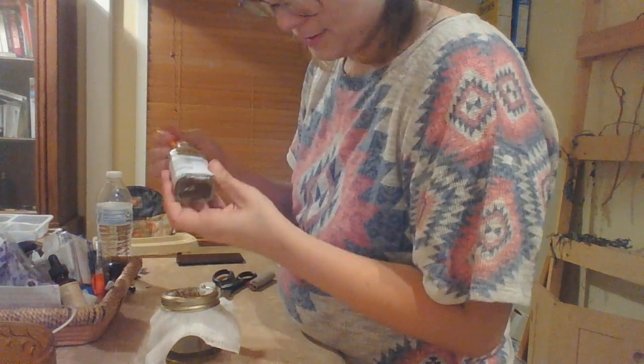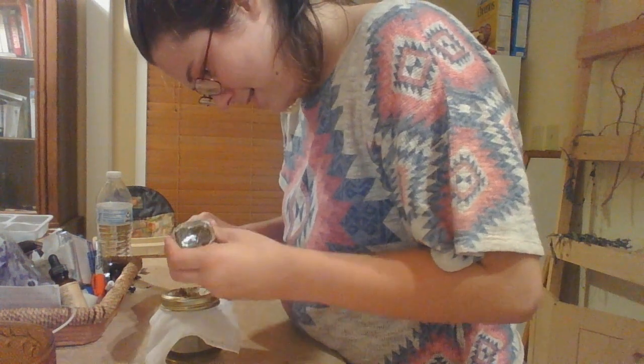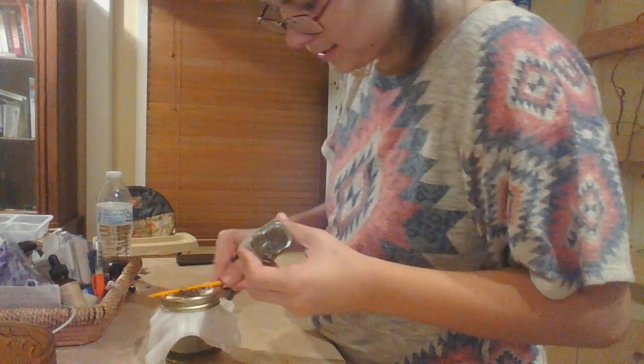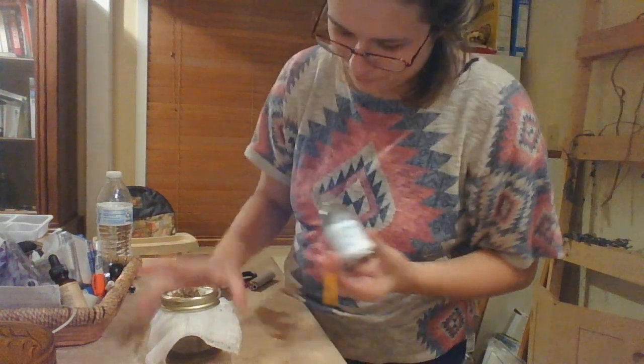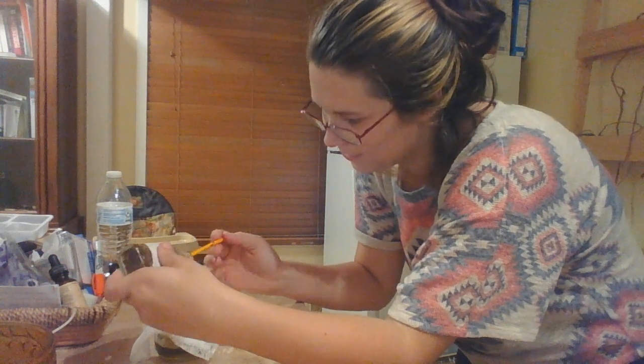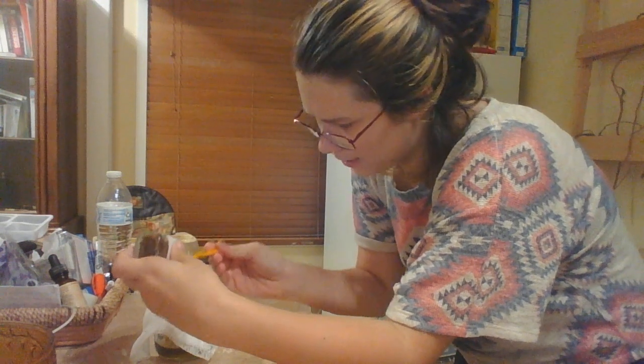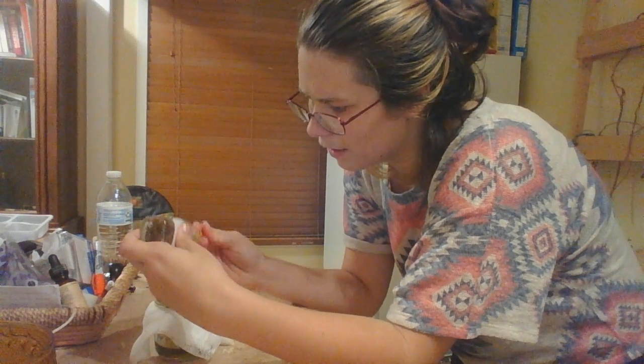I'm trying to get all that good liquid out of there. Learn from my mistakes — don't ever do it in a small neck bottle. But it's worth it, because this right here — three drops a day. Even if that's 14 days for a 28-day cycle, three drops a day, that ain't nothing. This will actually make a couple of bottles. I have some 10 milliliter tincture dropper bottles, so I'm going to be putting it in those too.